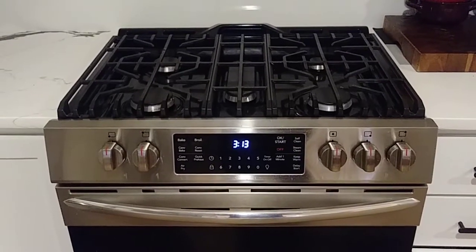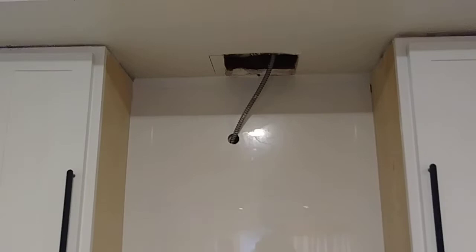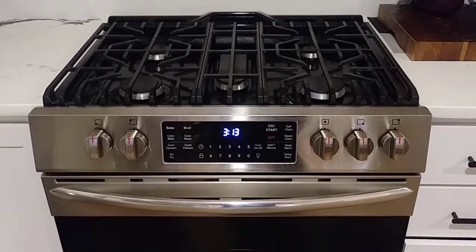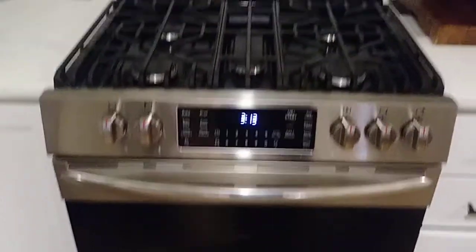Hello my friends from YouTube, welcome to my channel. Today I'm gonna show you how to install a wood range hood. Everything you do is at your own risk — I am not responsible for any damage to your devices. These videos are for education purposes only.